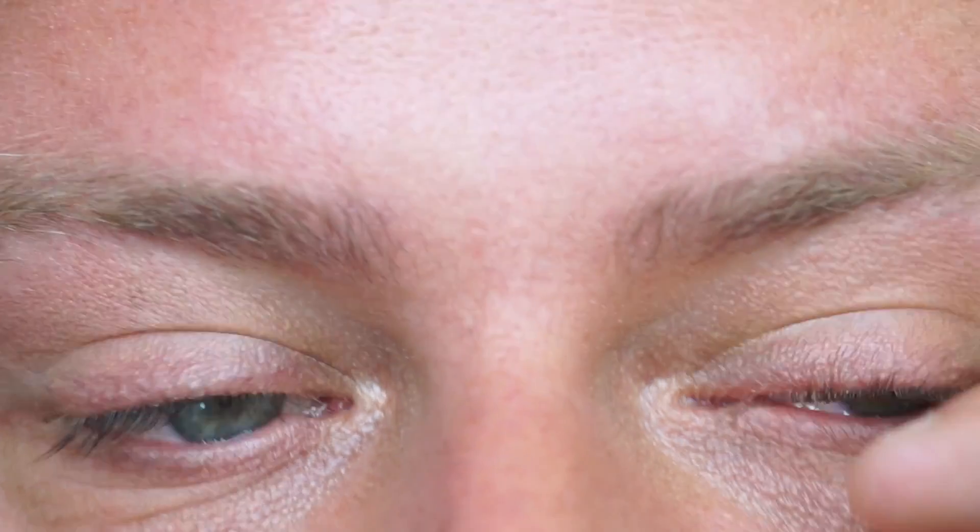So let me zoom into my eye and show you what it looks like. I've just curled my lashes and you can see the non-curled side. I don't have long lashes, I don't have thick lashes — they're sort of medium length and they're nothing special. So what I'm going to do is just do a coat of mascara.